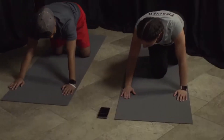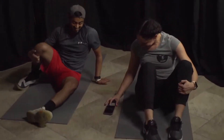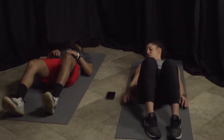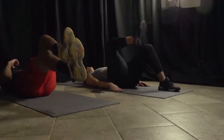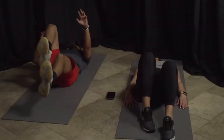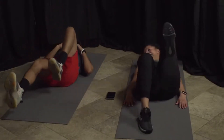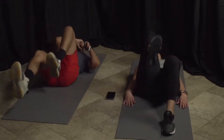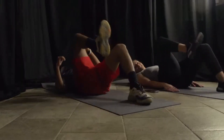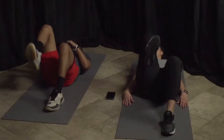All right, flipping on our backs — almost to our break! We're doing our core. Ready, three, two, and go — we're marching. Make sure you're breathing. You're doing great, 15 seconds. Almost there. Five, four, three, two, and one.